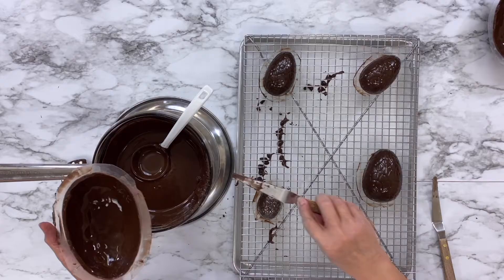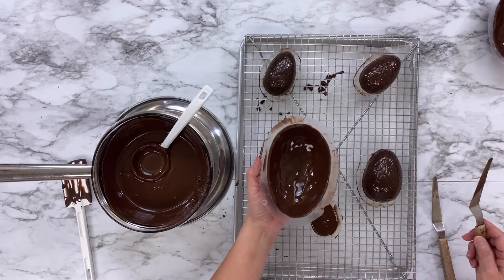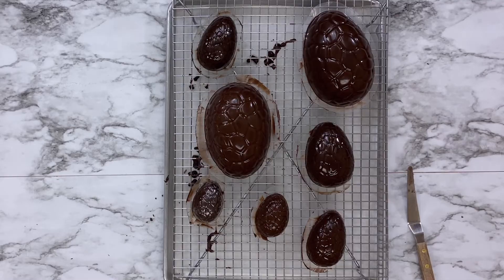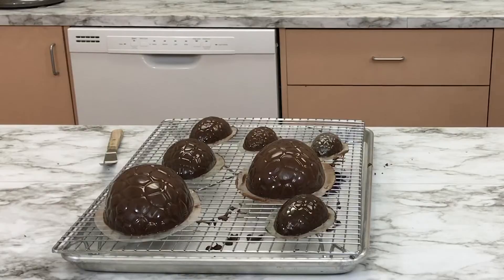Pour the chocolate back into the double boiler. Tap the chocolate egg mold gently to get all the excess chocolate out. Place the chocolate coated eggs upside down on a cooling rack and let the chocolate set and harden.